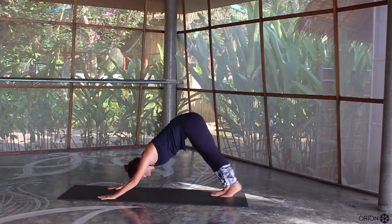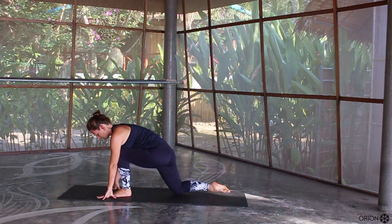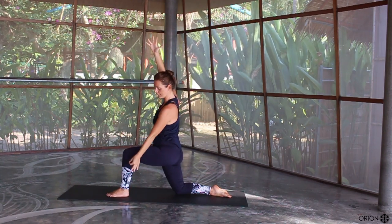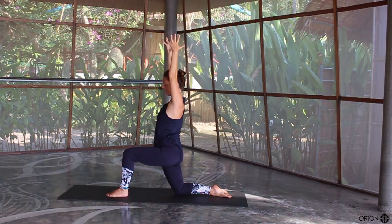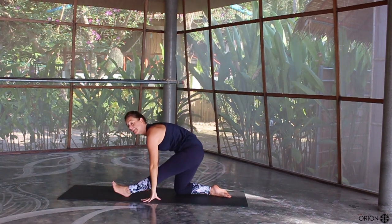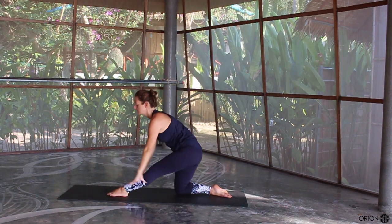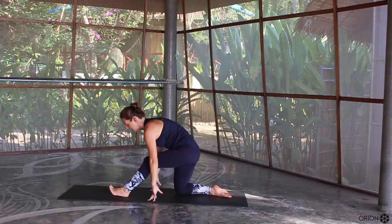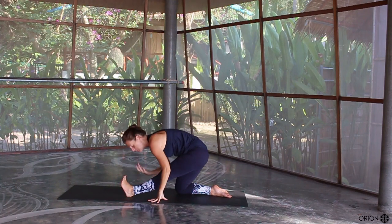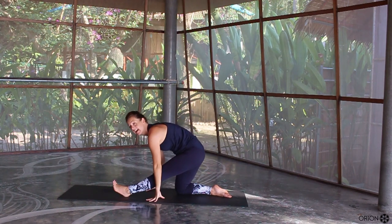Let's go into our left side. Inhale, left leg up, exhale, left foot in between the two hands. Drop down to the right knee, right toes flat. Lift yourself up into your low lunge position. Make sure your front heel is directly below the knee. Square off the hips, squeeze the inner thighs. Take an inhale and as you exhale bring the hands down, kick the heel, flex the toes. Inhale to lift and lunge, exhale to lower and straighten — repeat a few times.